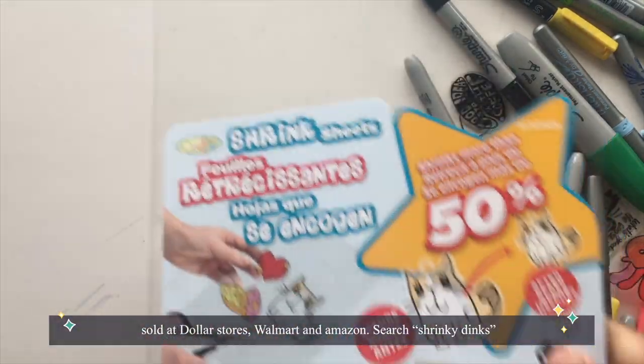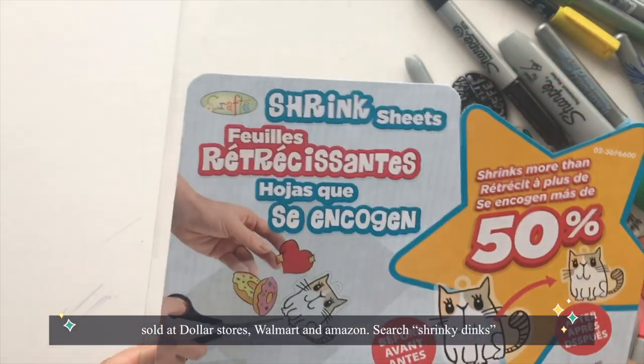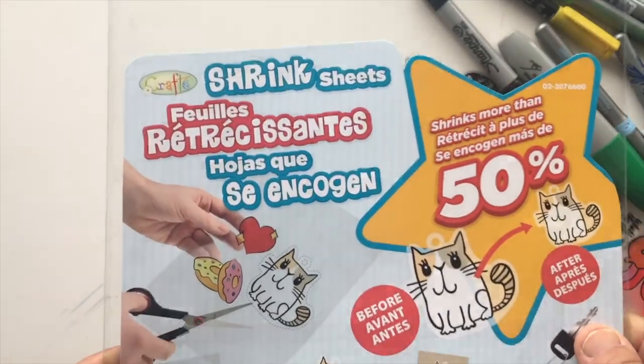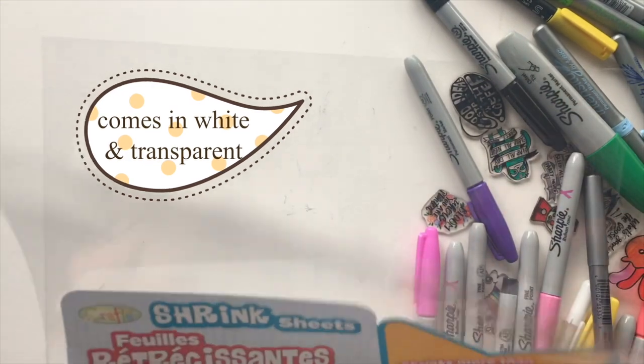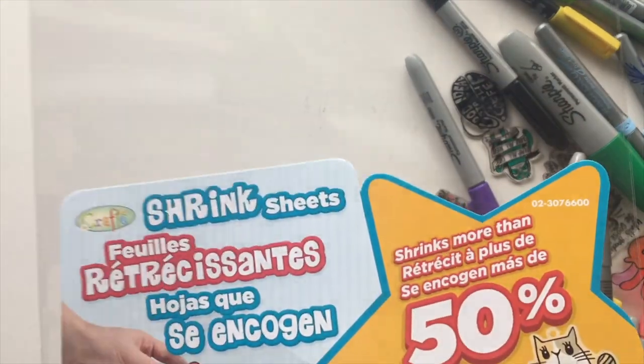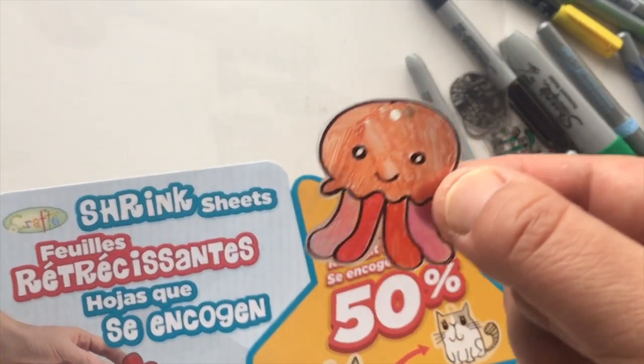So firstly, you probably played with this as a kit. They sell it at the dollar store at Dollarama — you can probably buy it at Amazon and Walmart. These are just plastic sheets that can be melted in the oven and they'll shrink to about a quarter of the size. It says 50% but it's actually a lot smaller.